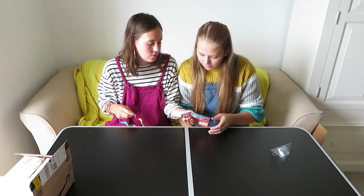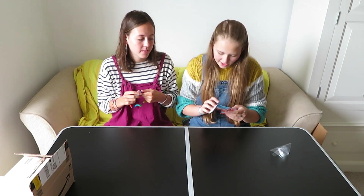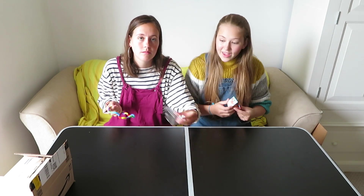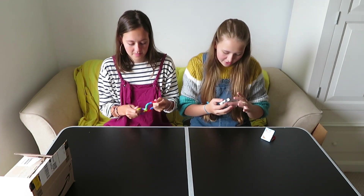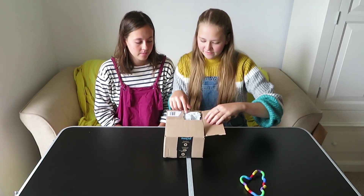It's from Tangle Creations, from the Junior Tangle section. I know that I've bought stuff from there before. I also like the box — it's a really cool shape, it's like a triangle. Tangle Brain Tools helps you focus. Right, next one.